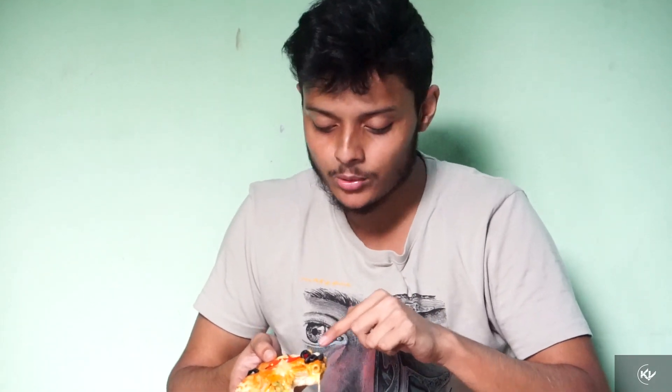So here's my first bite of the pasta pizza. The topping is great — there's a creamy sauce on top, and this is really good. I love the combination of the creamy sauce with the pasta topping. This is really good!